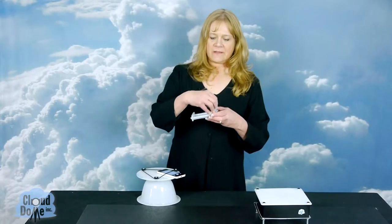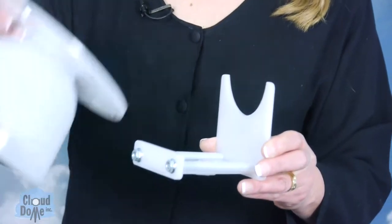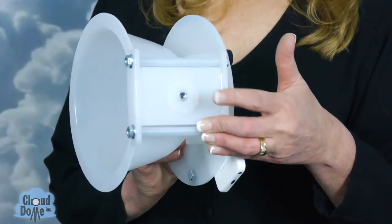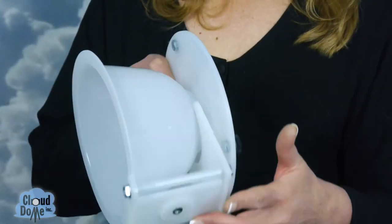Hi, I'm Cindy with Cloud Dome and I'd like to tell you about one of our accessories for our Nimbus Dome. This is our side cradle, and what this allows us to do is to put the Nimbus Dome horizontally so we can shoot straight on. On the bottom of it has a tripod mount already here so you can put it on a tripod.